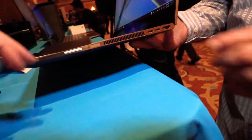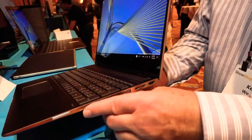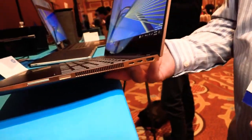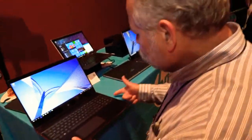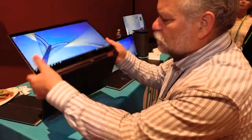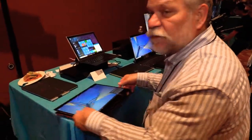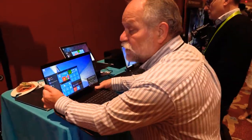Hidden in here is a fingerprint reader. You can use Windows Hello on this with either the fingerprint reader or with an IR camera. The fingerprint reader is on the side, which seems almost awkward initially. But by having it on the side, I can use it in notebook mode, I can use it in display mode, I can even use it in tablet mode. So putting it on the side means it's always usable.